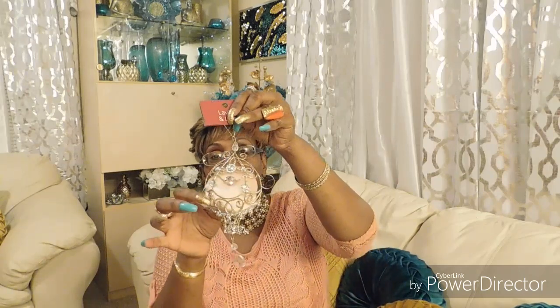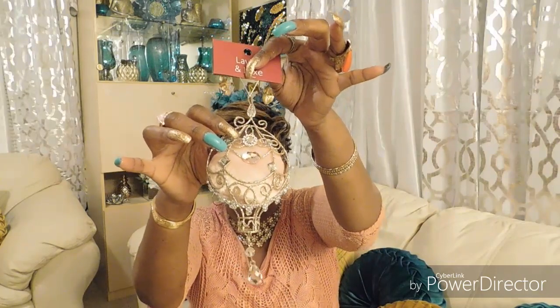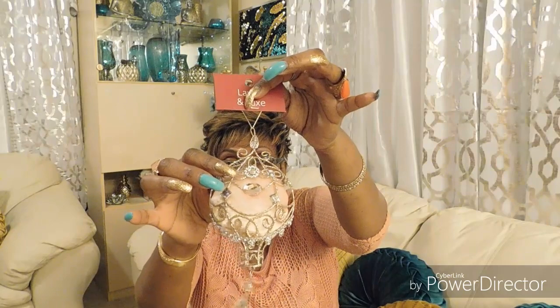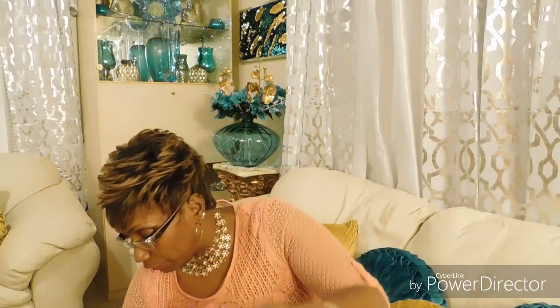Now these ones I love so much. Do you see the detail in this ornament? Isn't it beautiful? Absolutely gorgeous — when I say gorgeous, they only had three so that's what I picked up. They were from At Home and they were $3.99. I got three of these.